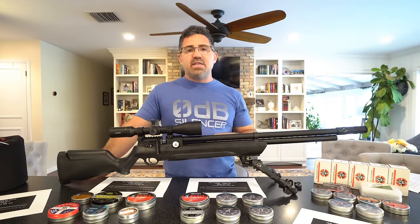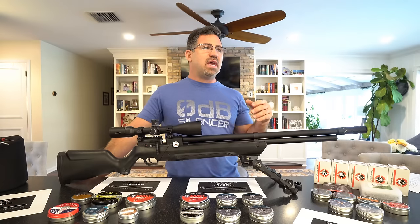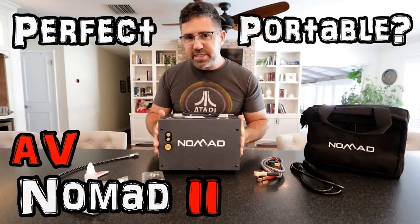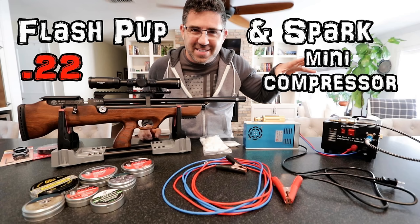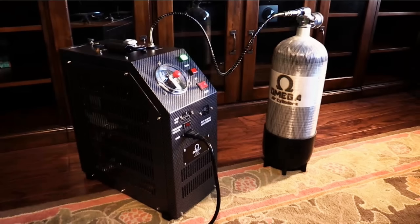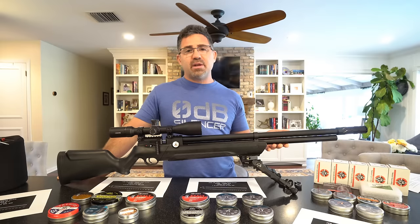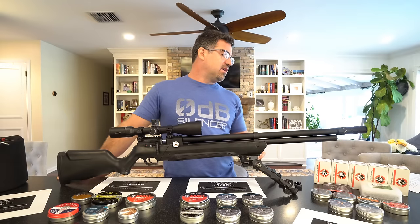If you can fill to that high pressure — for example with an aftermarket compressor like the Air Venturi Nomad, or a Spark, or an SCBA tank (which firefighters wear on their back and are 4,500 PSI fill tanks) — you'll be able to get the full fill and shot count this gun has to offer.